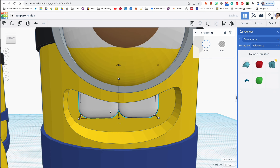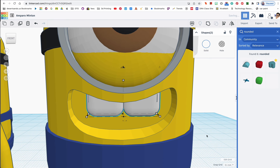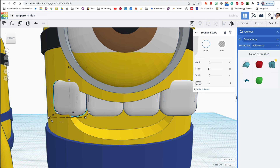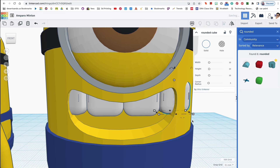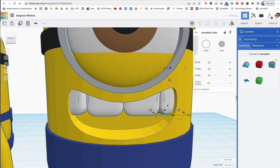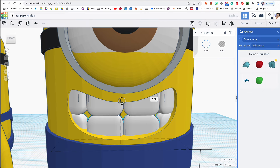It looks a little like Spongebob right now. I'm going to duplicate this tooth with Ctrl+D and move it over, then Ctrl+D again for the third tooth. I'll rotate each side tooth and use the arrow key to move it back so it fits in the mouth. I'll rotate a bit more and adjust. Then I'll select all the teeth, hold shift, duplicate them all, and drag them straight down to create the bottom row. Beautiful — teeth!